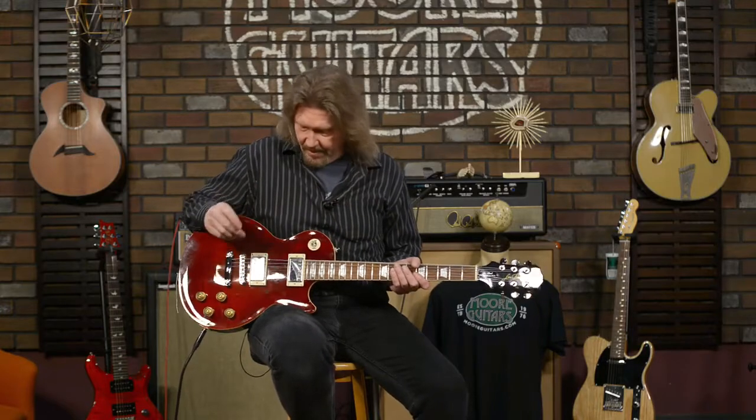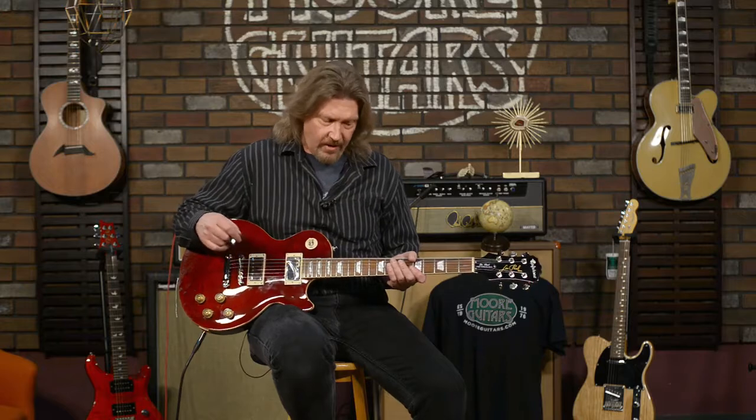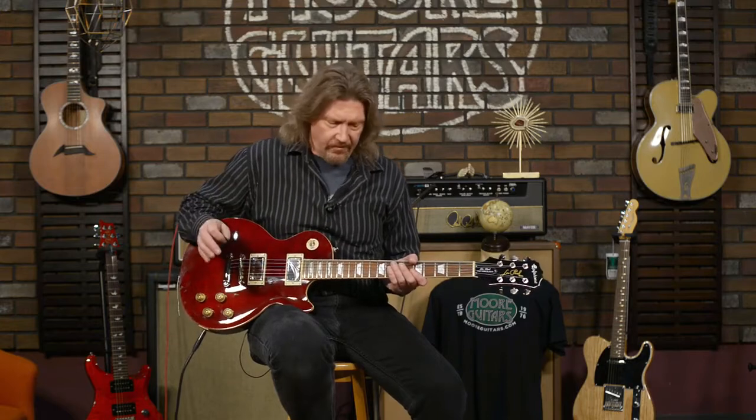Let's get into the components that make up this guitar, because it's really impressive. First and foremost, these are actual USA Gibson pickups in here — the 57 Classic in the neck position and the Classic Plus in the bridge, which is just slightly overwound. Beautiful vintage PAF tones, even though I was cranking some gain through right there.